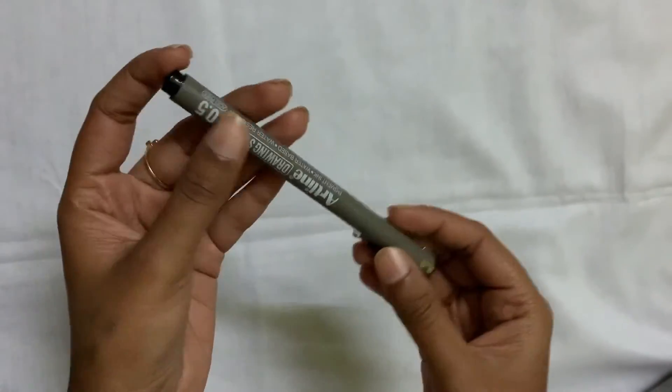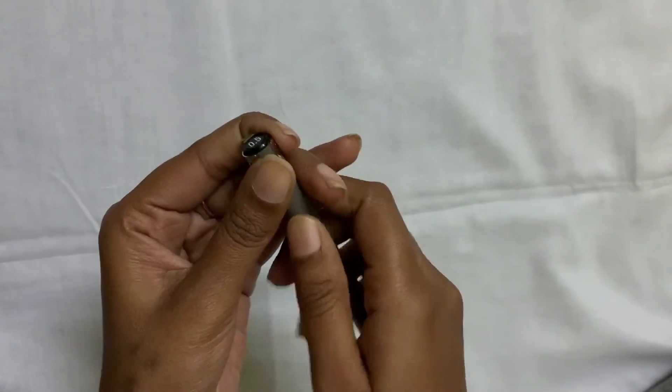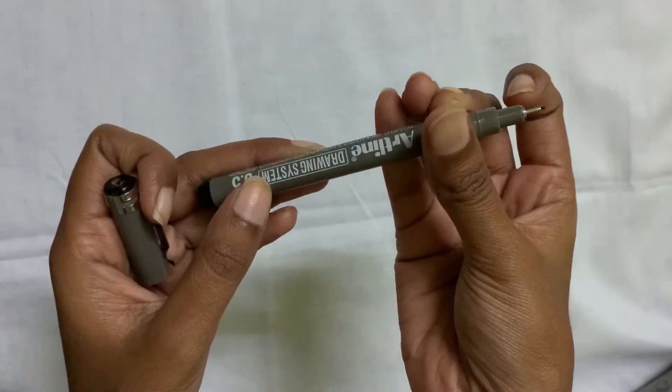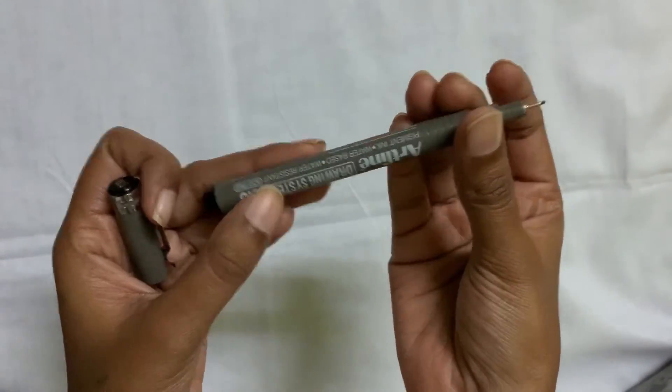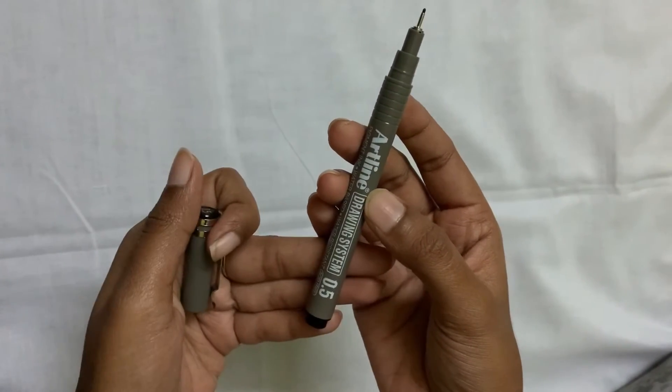This is an art line pen. This is part of the mandala kit — I can use it for any drawing. This is the 0.5 tip size. The starting size is 0.05 and this one here is 0.5.